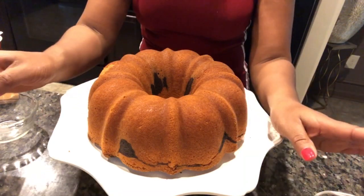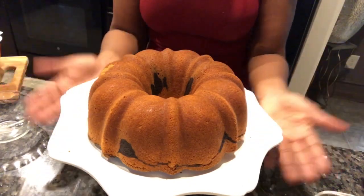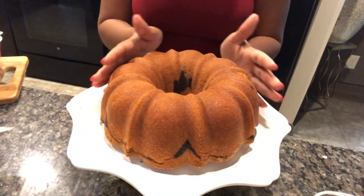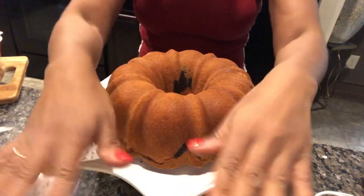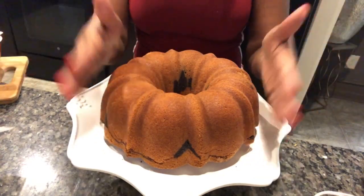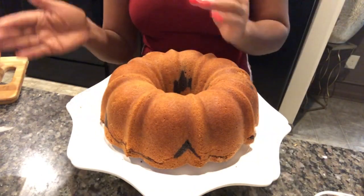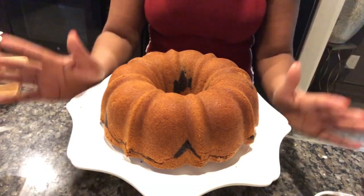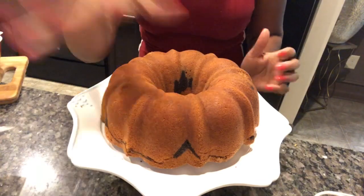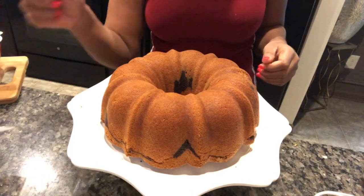Because we greased that pan really good with Baker's Joy or butter, it came out beautiful. Let this cool for about 30 minutes, then we're going to glaze it. If you like to eat your pound cake hot, go ahead and glaze and cut right into it. But I want mine at least slightly cool before I glaze it. You don't have to use a glaze — this cake is delicious just the way it is. It's gonna make you slap your mama no matter what. But the glaze takes it over the top.